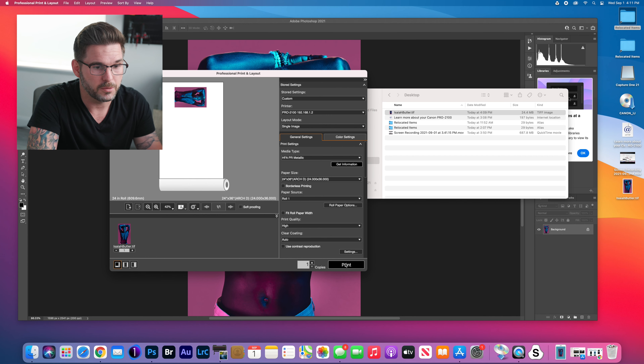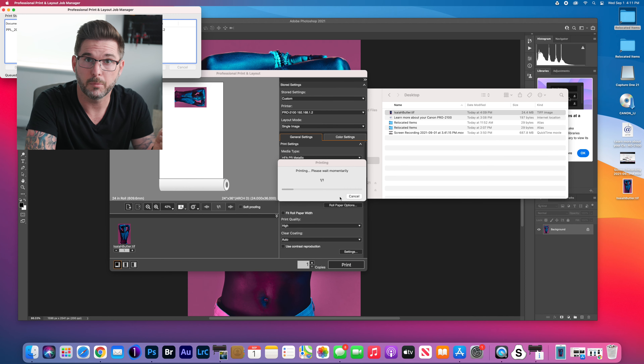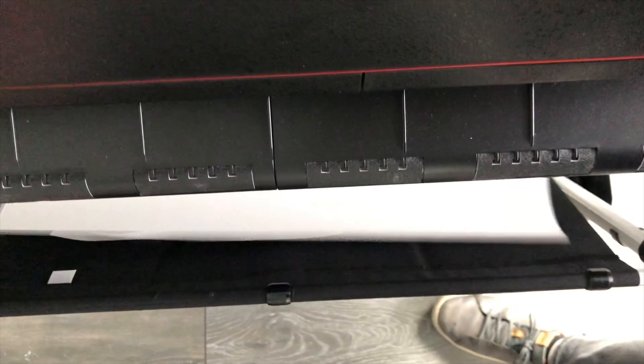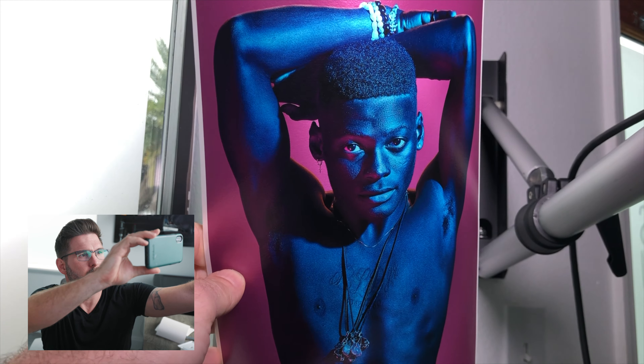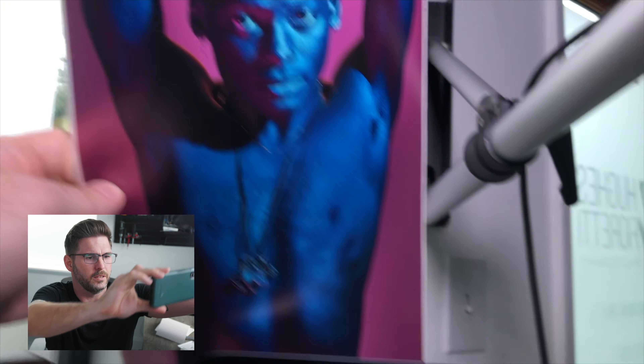I'm going to print this gel shot I did with a client of mine and see how it goes. I just sent it to the printer — should take a couple of minutes. I have the print from the Pro 2100 now — it looks awesome. I'm going to use my phone for a behind-the-scenes look, put the print in some light to make it fair. There is the print and there is the monitor. That is pretty dead-on, if I do say so myself. I'm pretty happy with that.